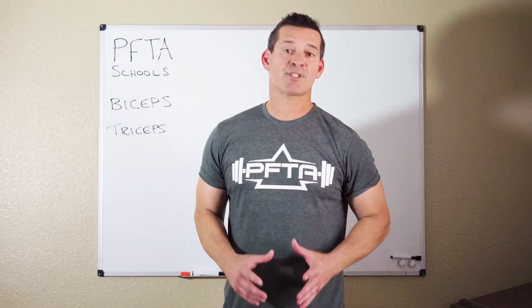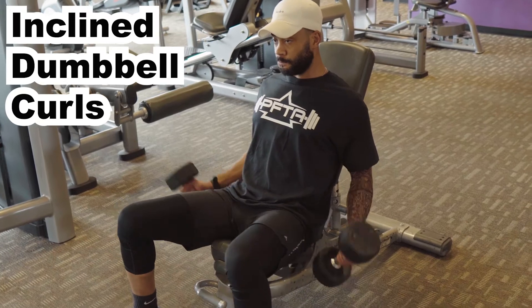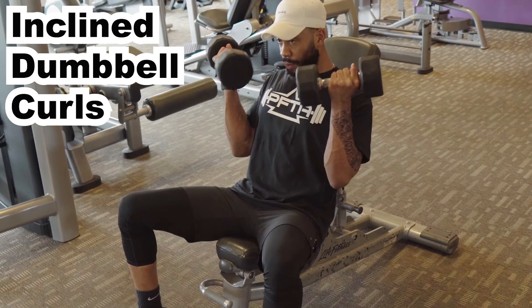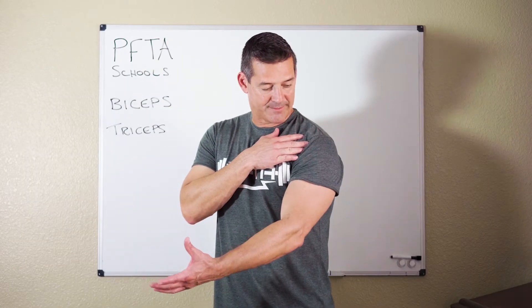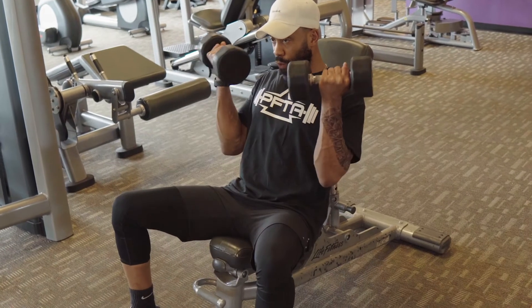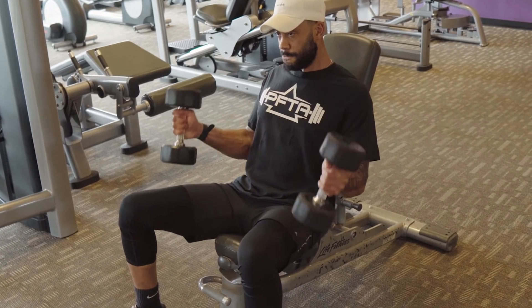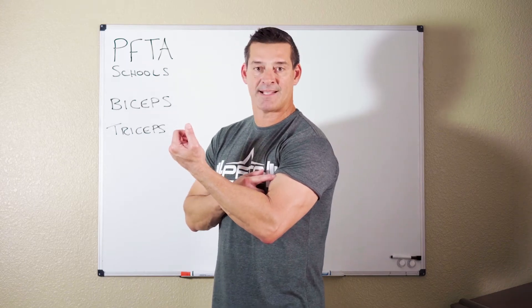Probably the best exercise for your biceps is incline dumbbell curls. We already talked about elbow flexion and forearm supination, but your bicep is also responsible for a little bit of shoulder flexion. So if you start in an incline position and you move your elbow up, plus flex your elbow, plus turn your forearm — now you're really getting the best contraction possible for your biceps.